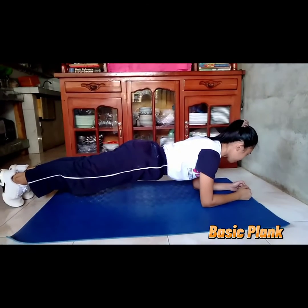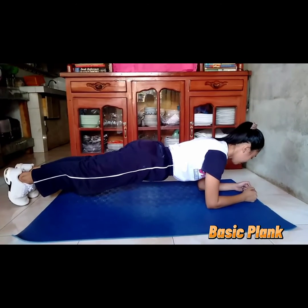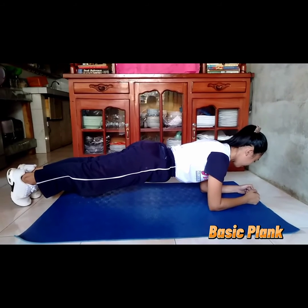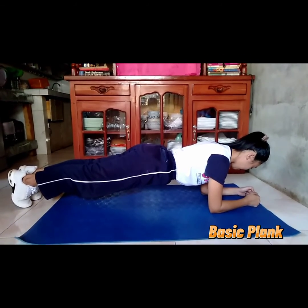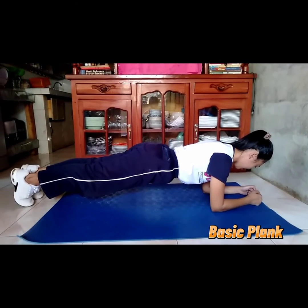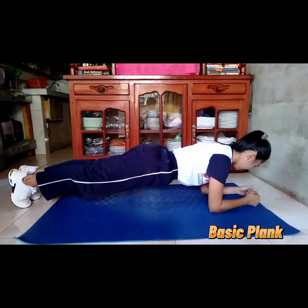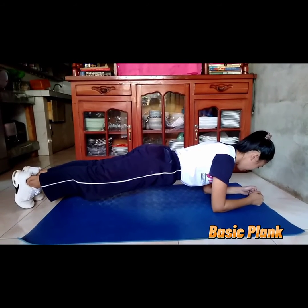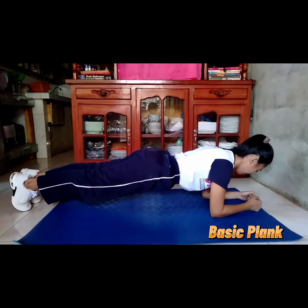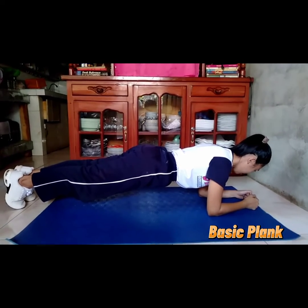Basic Plank is an abdominal and core exercise. It works not only the rectus abdominis but also the other ab muscles and the core muscles that run from the pelvis along the spine and up to the shoulder girdle. Basic Plank is also known as the Hover Exercise or the Front Plank. Step 1: Begin in the plank position face down with your forearms and toes on the floor. Your elbows are directly under your shoulders and forearms are facing forward.